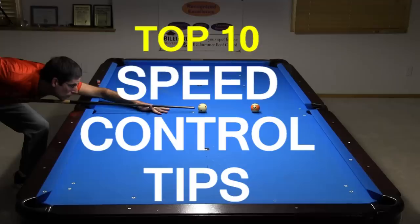Okay, let's get back to business. The only way to develop and improve your speed control is through practice and experience, but it can also help to understand some basic principles and effects.